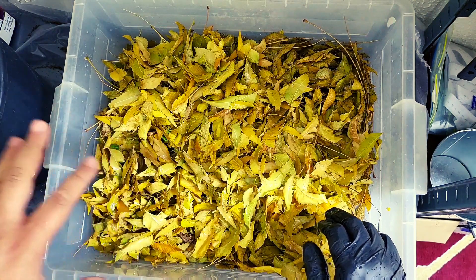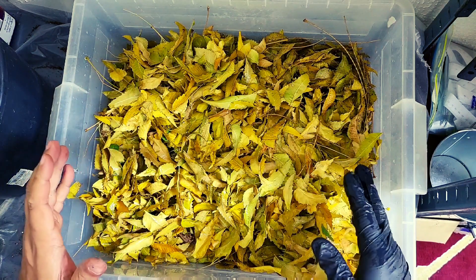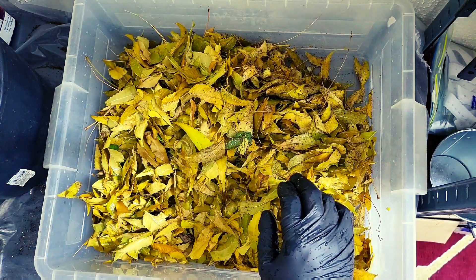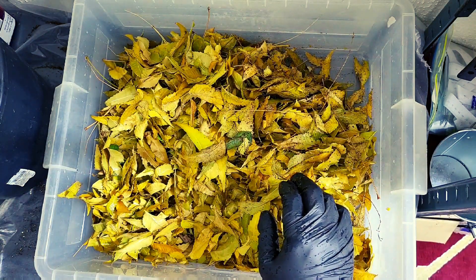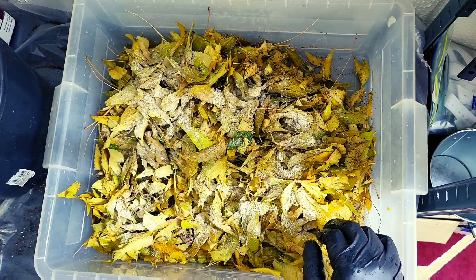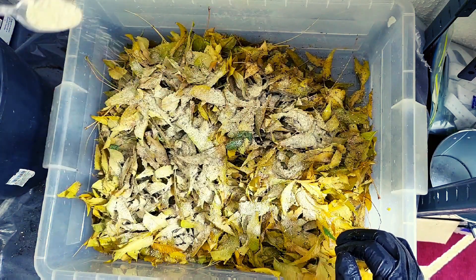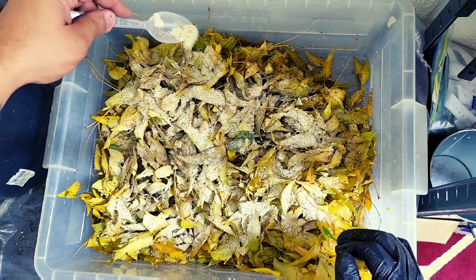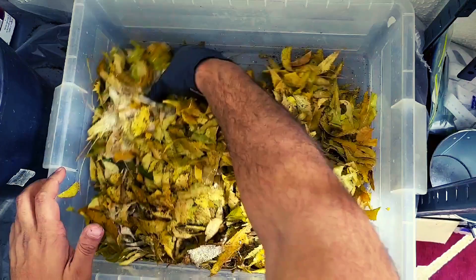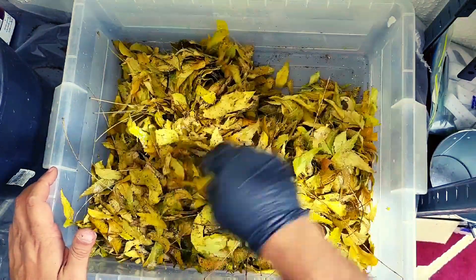Even though that was two to three gallon buckets worth of leaves, once they got wet they went down significantly — it's probably around three gallons of wet leaves in total. I am going to give it just a little bit more worm chow and give it another nice little mix.